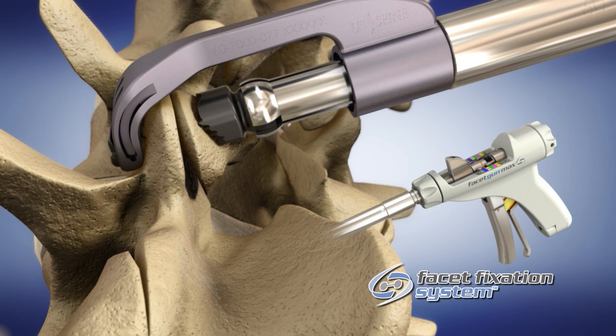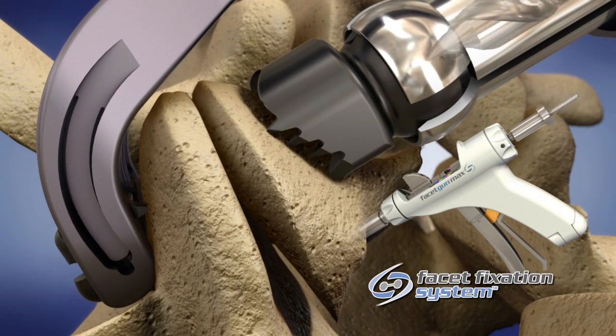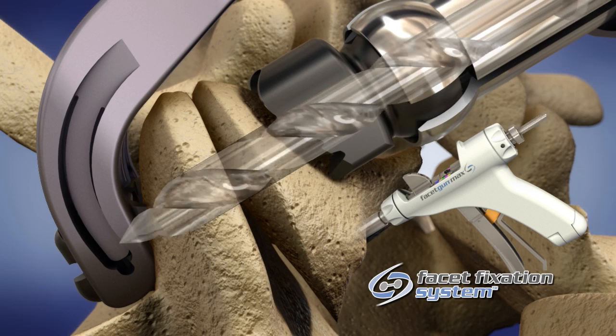determine the proper facet screw length by reading the color-coded indicator located at the top of the handpiece assembly. Each color denotes a different length of facet screw. Insert the drill into the back of the handpiece and drill forward slowly until the hard stop is reached.